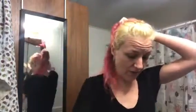Alright y'all, welcome back. Jen White Posh here, and I told you I would show you about going pink.